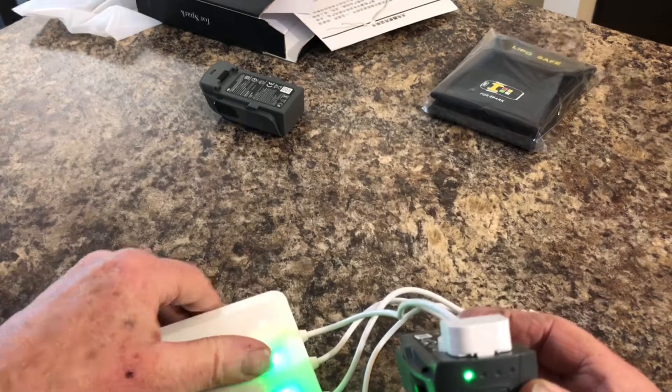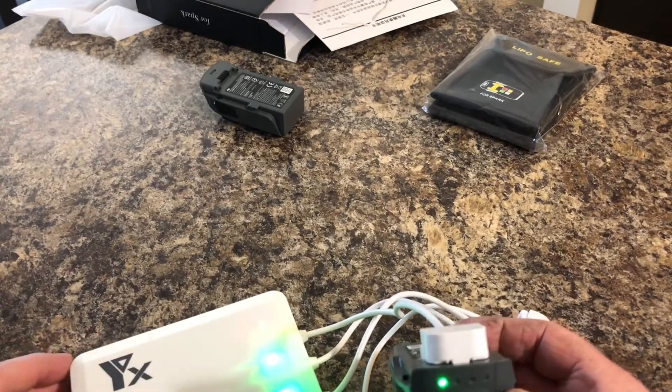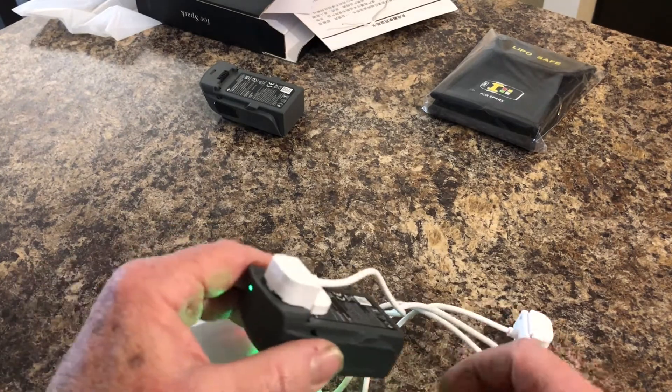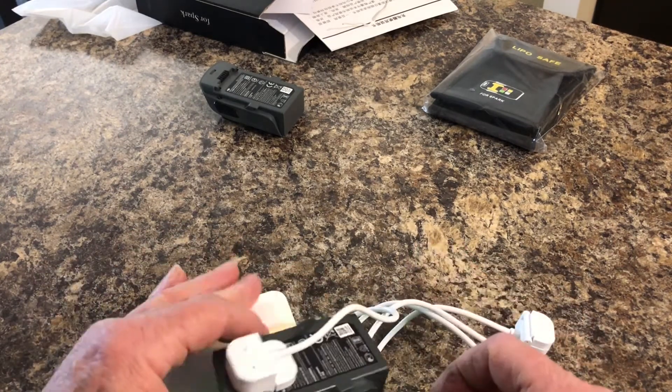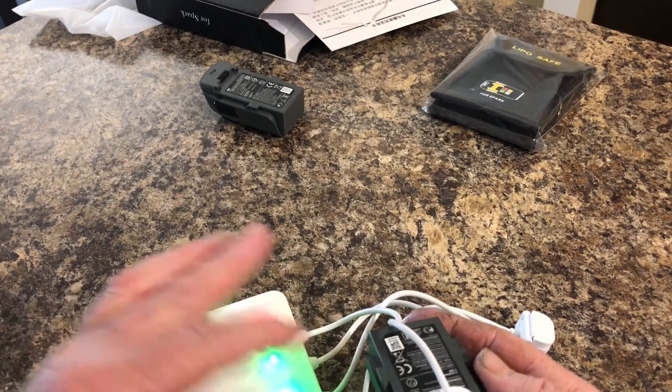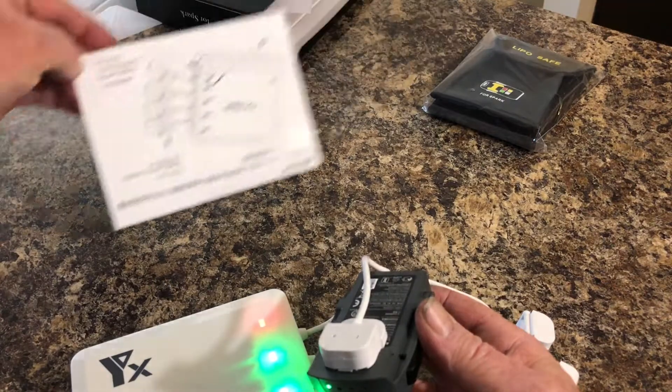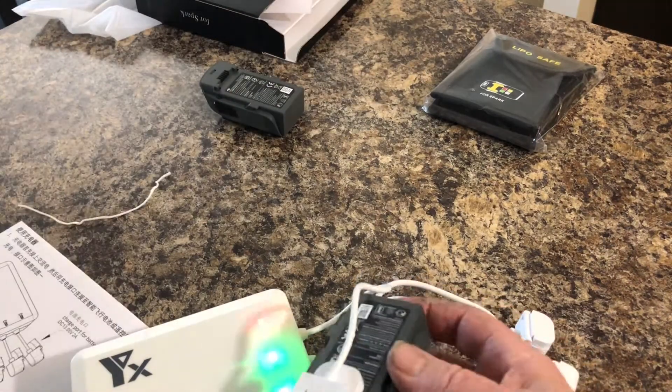You can charge four batteries at once, and it did have a pretty good rating. It just takes a minute to figure out how to get the battery hooked onto the charger — at first it's like some kind of Rubik's cube. It of course has a manual included.